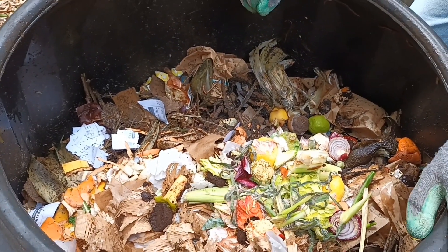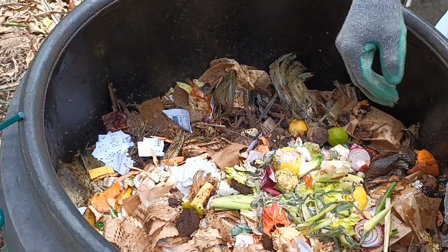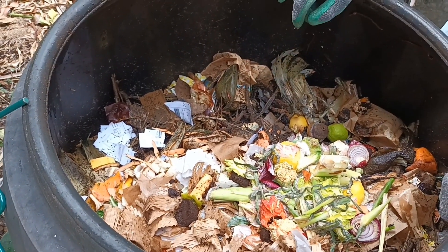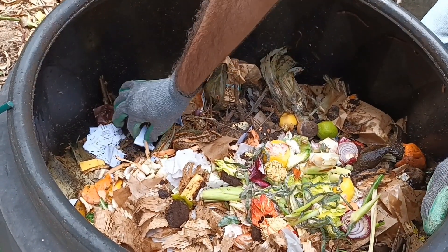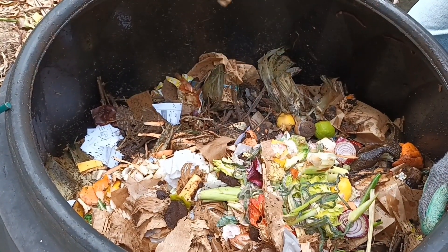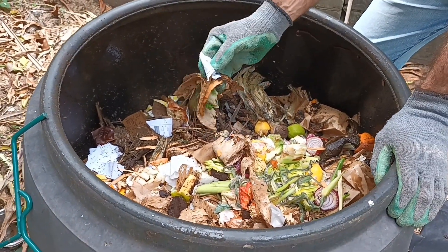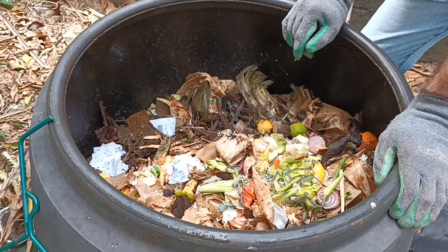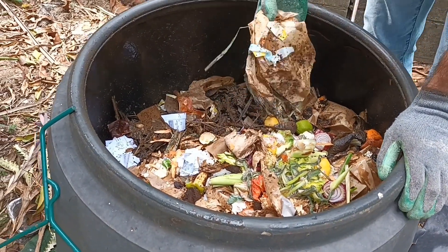I can see more worms in here. It's not smelling too badly. Sometimes in a cold compost system it can get really smelly, and the remedy to fix that is to aerate it — I'll show how that's done in a second — and also add more brown carbon material: dry leaves, cardboard, newspaper, paper, that sort of thing.